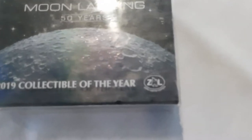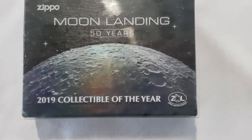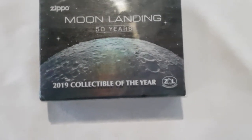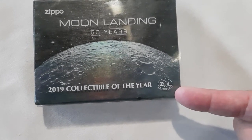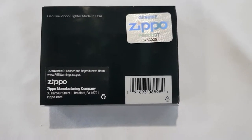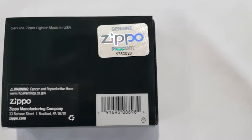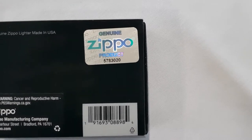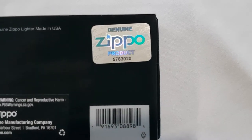This is the front of the case. As you can see, the holographic is on the moon, and to the bottom right it says Zippo Limited Edition. On the back, there were 14,000 lighters made for this limited edition. There's the genuine Zippo product hologram with nice colors.